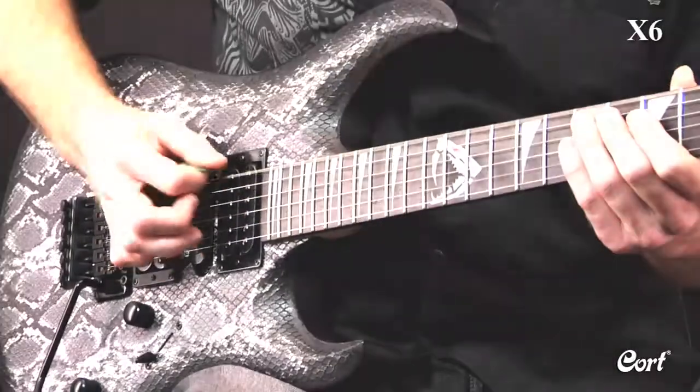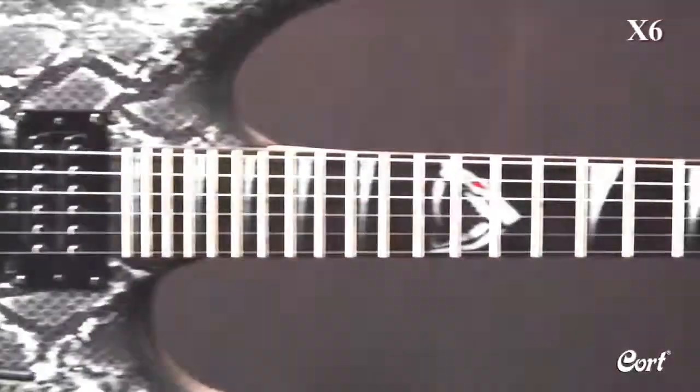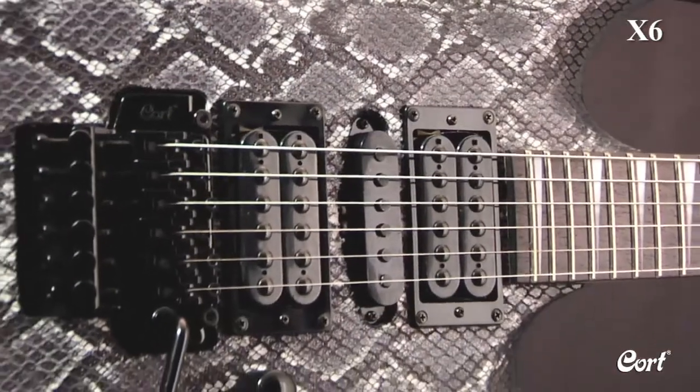The fast 5-piece U-shaped bolt-on neck has a 24-fret rosewood fingerboard with custom VPR inlay and die-cast tuners. Its sturdy double-locking tremolo system will keep the guitar in tune even with the most aggressive players.